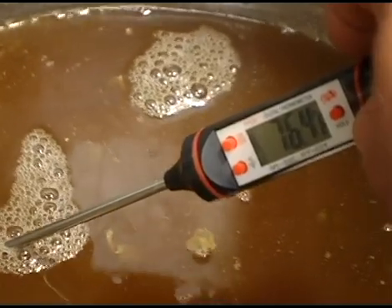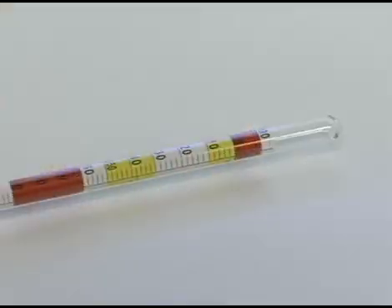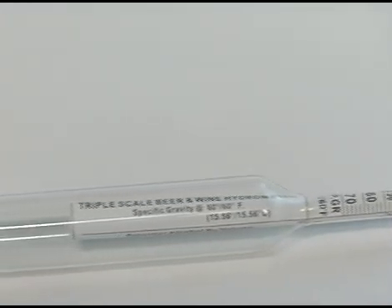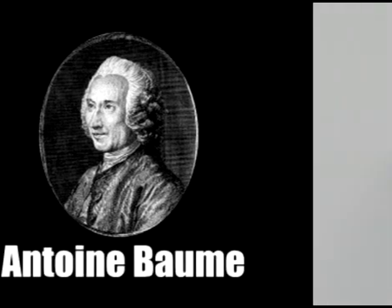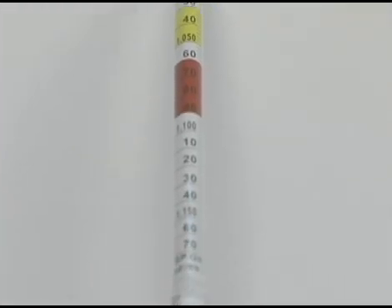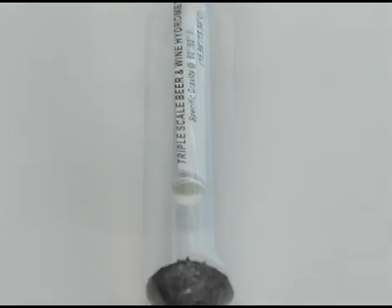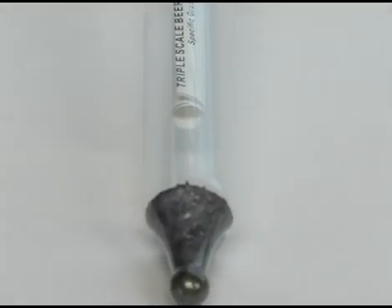Let's begin with the hydrometer. The hydrometer we know today was originally invented sometime in the fourth or fifth century, but it was perfected by a guy named Baum in 1768. A hydrometer is a test instrument, usually made out of glass, with one or more scales in the neck. It's weighted with a lead bulb at the bottom, which allows it to float upright in liquid.